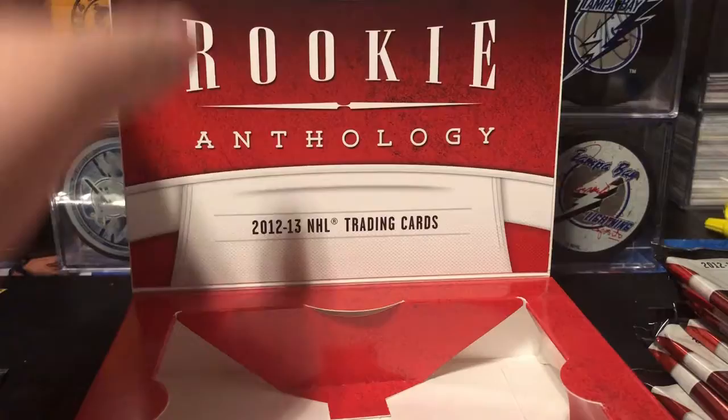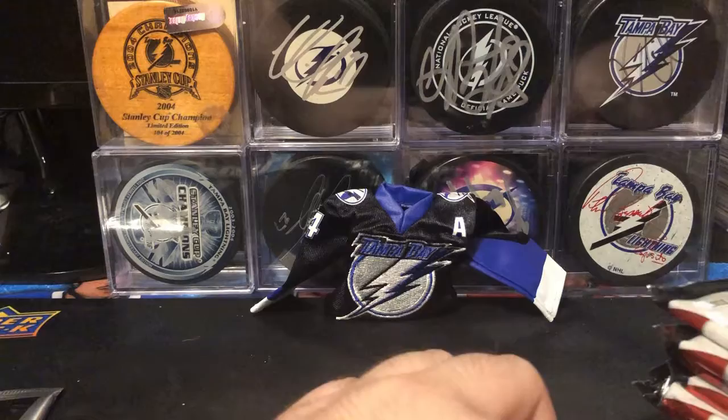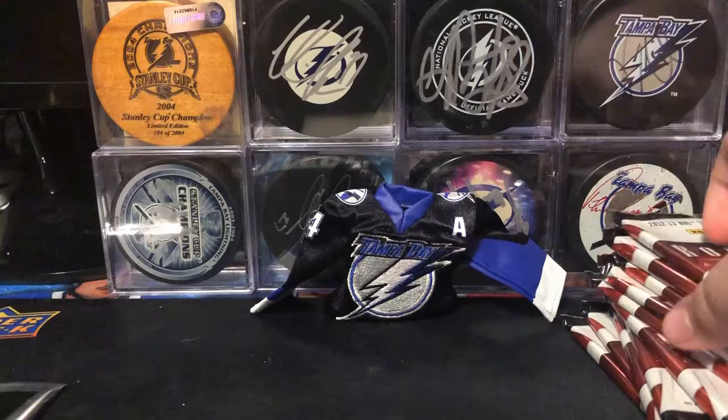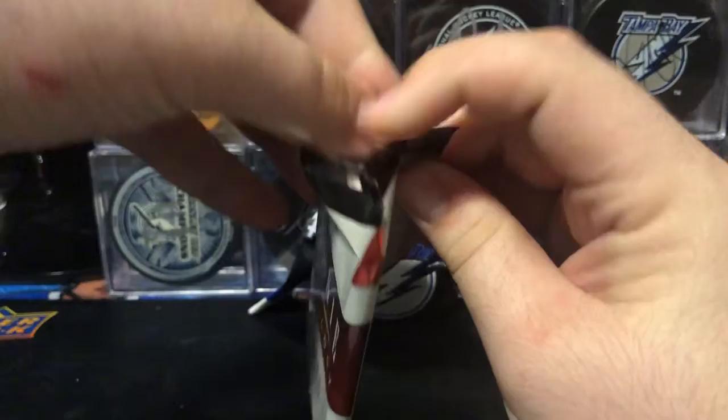So we got 10 packs here, 5 cards per pack, 10 packs per box. And if you look at it — sorry, the camera's kind of falling over here, I'll just adjust the bipod — a lot of these packs are really thick. I don't remember there being a lot of decoys in here. There's definitely some, but not a lot. So hopefully I'm going to save that Prism pack for last, but hopefully we get a ton of hits.